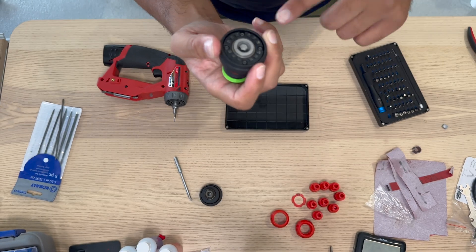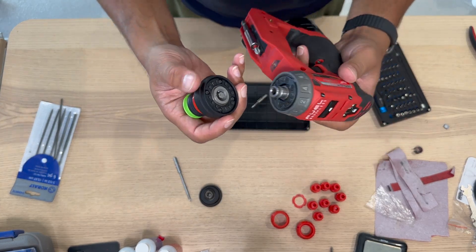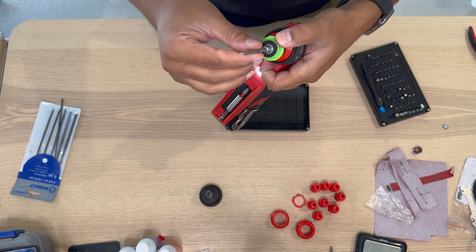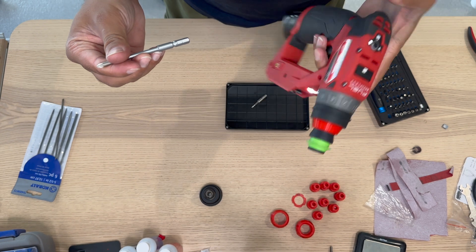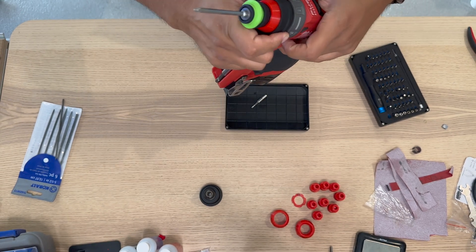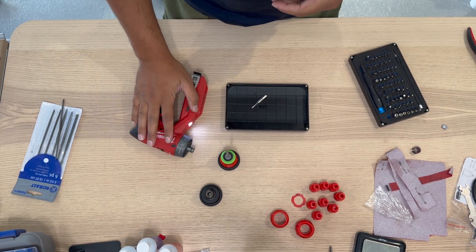On the drill, all you do is put it on just like any attachment, and now you have Centratech on your Milwaukee installation driver. That's pretty much it.